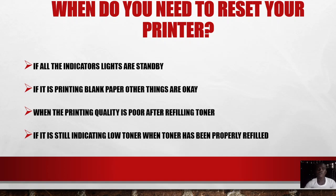Number four: if it is still indicating low toner when the toner has been properly refilled. Sometimes your toner gets depleted and you refill it, but after inserting it back into the printer you realize the low toner indicator is still showing. That means the machine has not detected the newly filled toner, and therefore you need to reset your printer. Those are the major reasons and problems that will require you to reset your printer.